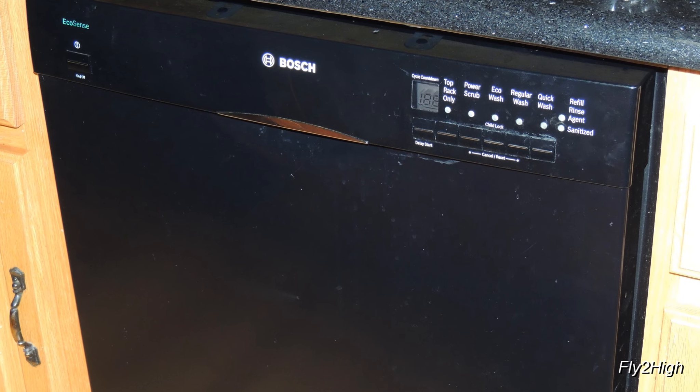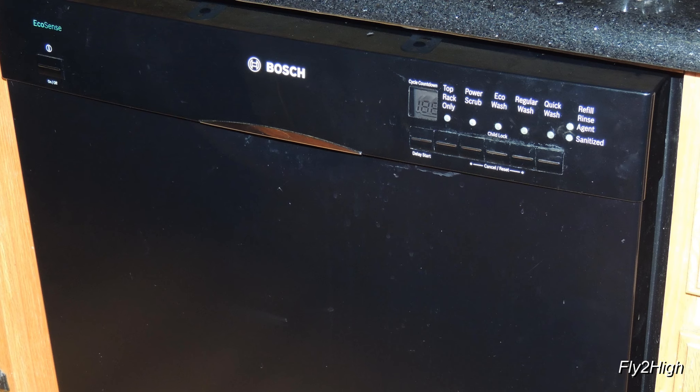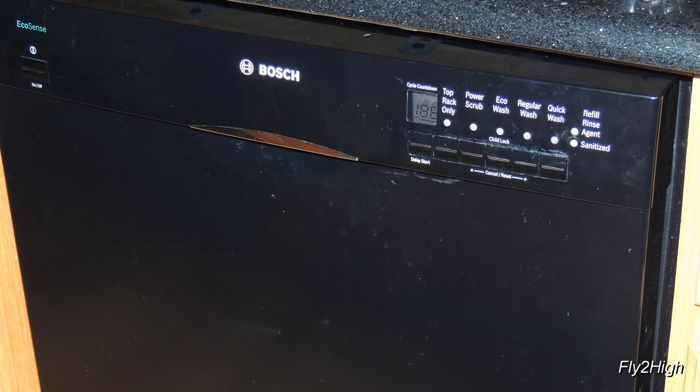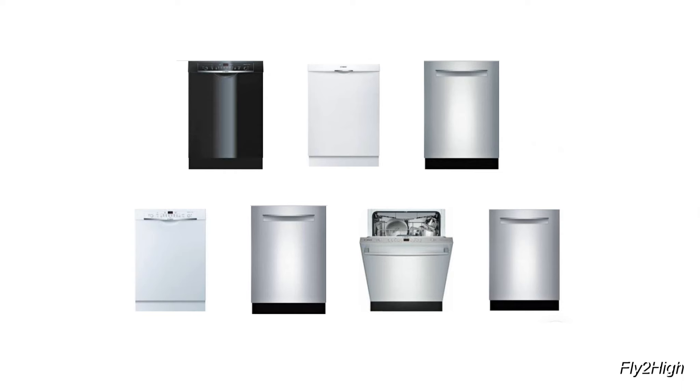I am going to replace it, which is what this video is all about. And while this repair is specific to this model of Bosch dishwasher, I think you will find that many of their consumer grade washers are constructed very similar, and much of this video will apply to similar models of Bosch units.